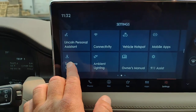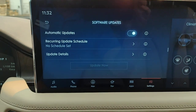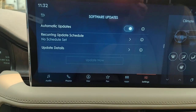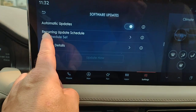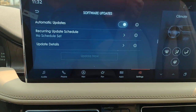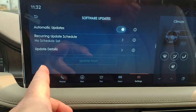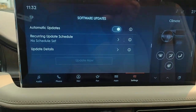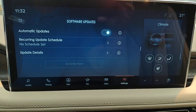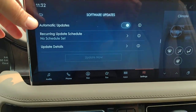With regards to software updates, automatic updates is the preferred setting. Just like your phone, there can be updates done automatically over the air. You can set up a recurring update schedule — you might want to set it for a time you'll never be in the vehicle, like Sunday morning at 3 a.m. Update details: if there are any updates, you can get the details by hitting that, and if there was one where you had to be in the vehicle or the engine had to be on, it would give you those details.